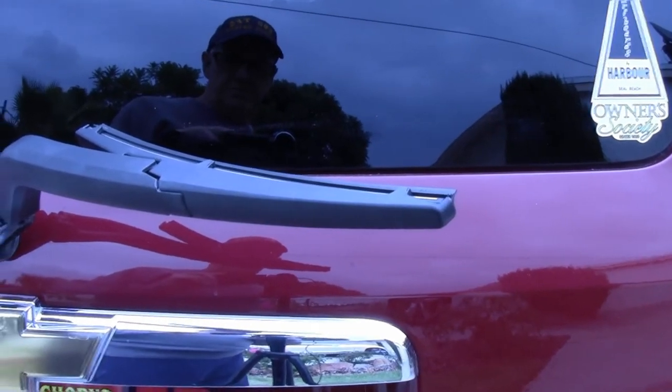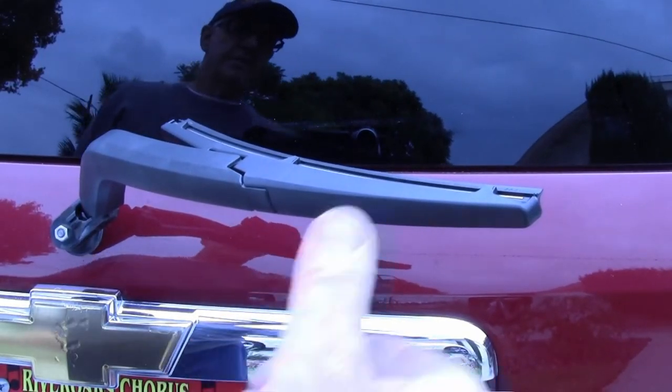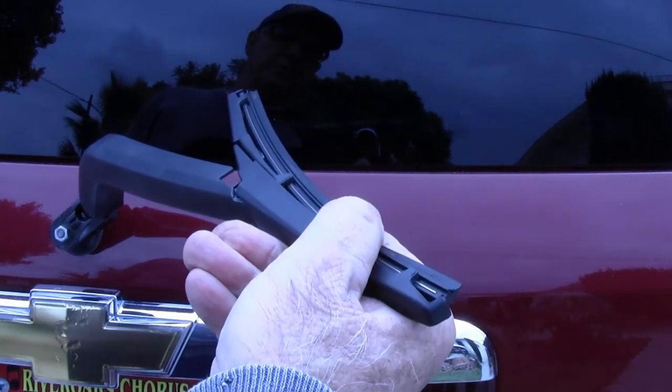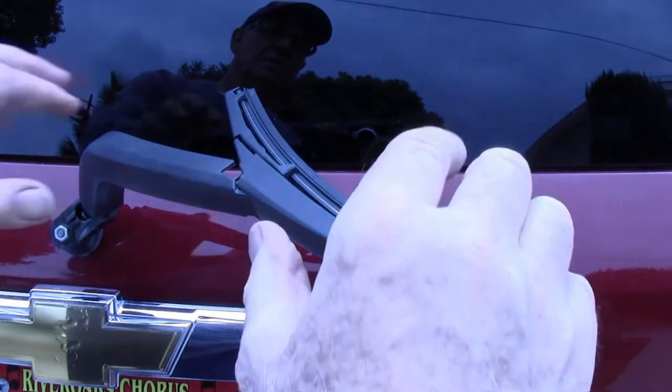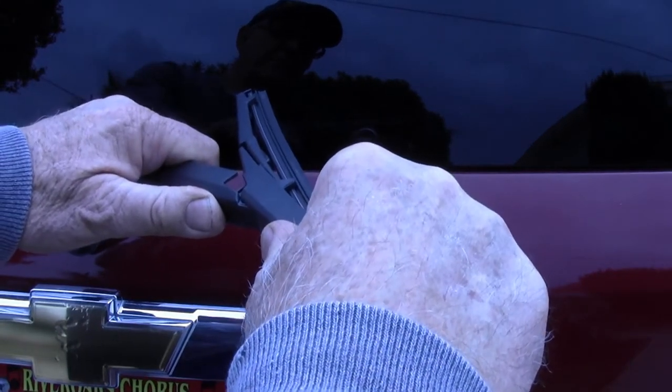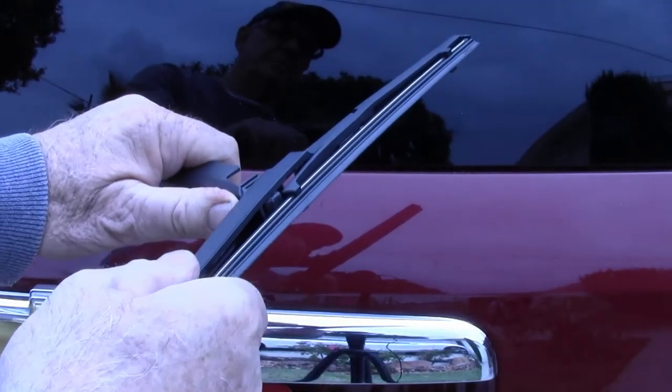Now you can raise it to the service position. Rotate the blade outwardly — it's going to come to a stop, but that's just a detent. Go beyond that, it'll feel a little snap, and there it slips right off.